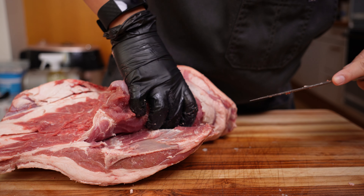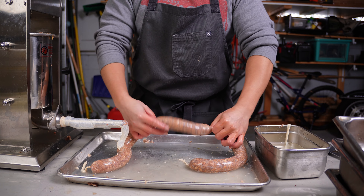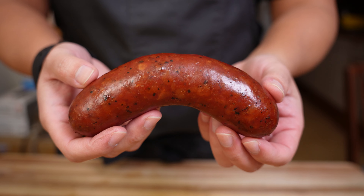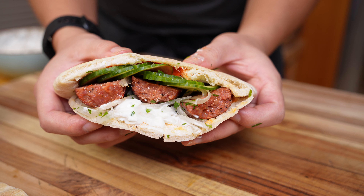I hope you enjoyed learning how to make some sausage, and I hope this encourages you to make your own. Just like any good cooking technique, it can seem overwhelming, but if you break it down into steps, it becomes way more manageable. Thank you guys so much for watching — if you enjoyed this video, please make sure to like, subscribe, and share this video with your friends, and I'll see you guys in the next one.